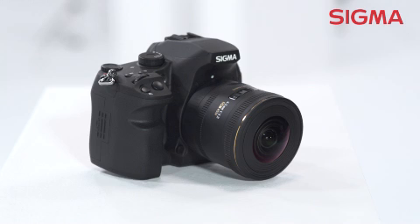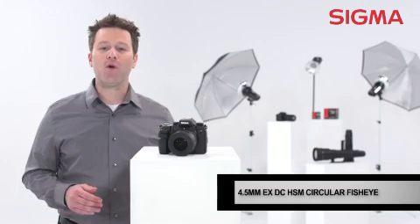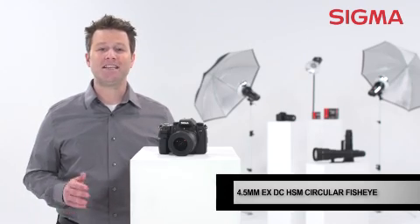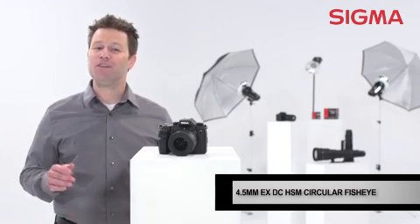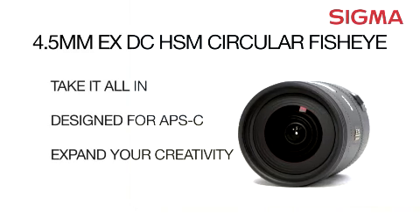With a full line of autofocusing fisheye lenses, Sigma has a fisheye lens for every situation. So whether you're into shooting scenics, live events, or virtual environments, the 4.5 millimeter EX-DC circular fisheye brings a unique perspective to your subjects. Explore the possibilities with Sigma.